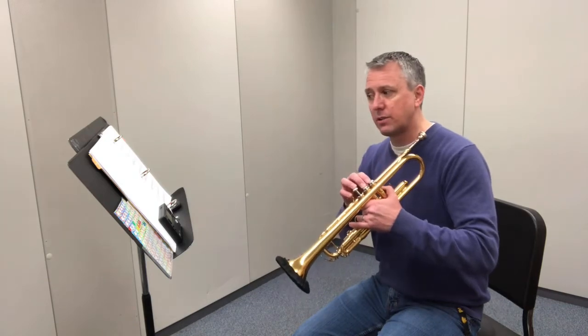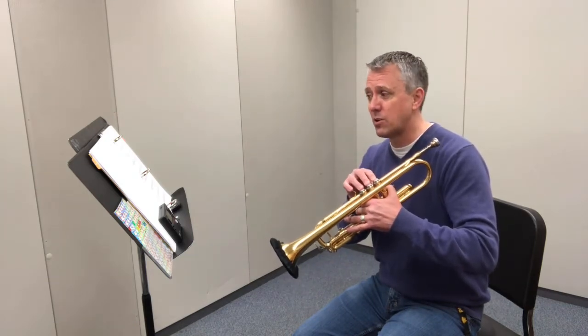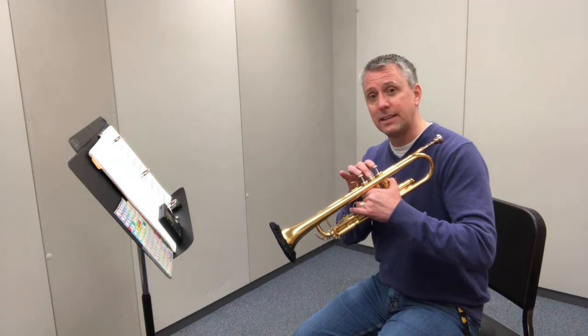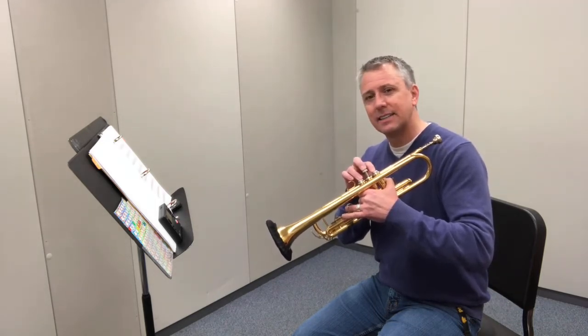As we navigate this key, we're going to need to remember to play C sharp, which is valves one, two, and three — all valves down. This minor scale uses the notes A, B, C sharp, D, and E. Remember, C sharp is going to be all valves down.